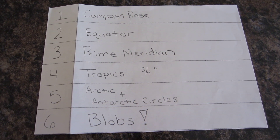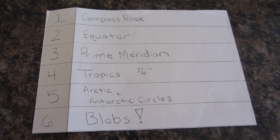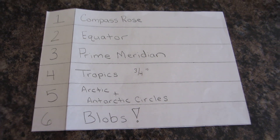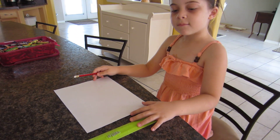Today we're going to blob, and the point of this exercise is that eventually, after lots of practice, your child will be able to free draw a world map using nothing but a sheet of paper, a ruler, and a pencil. So Mira, the first step is the compass rose — can you do that for me?